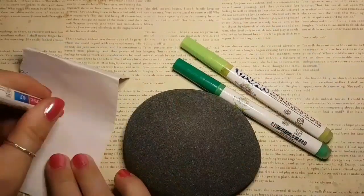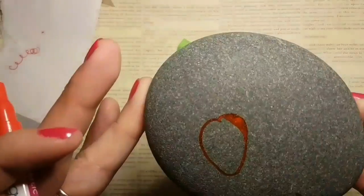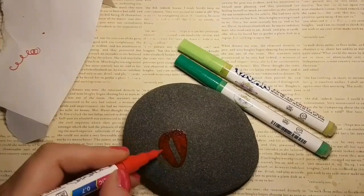Today I'm using a dark gray rock. You do need a piece of paper to start them off with. You've got to shake them vigorously, press them down, make the ink come to the tip. And then you're off to the races.